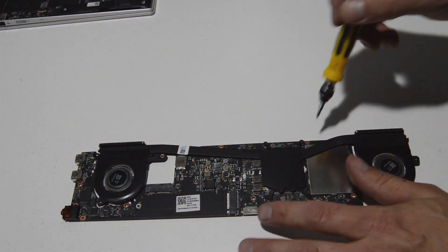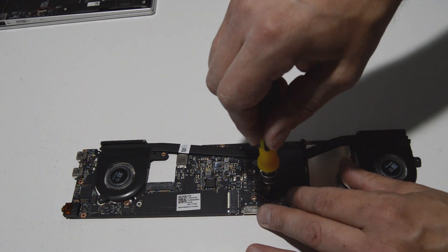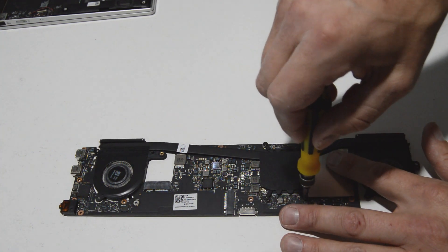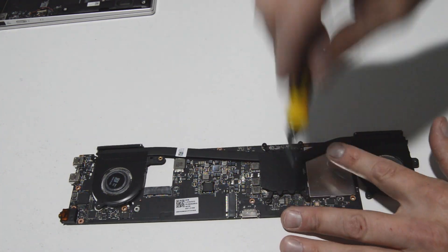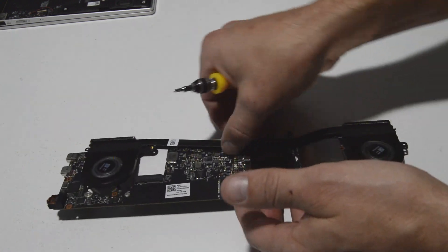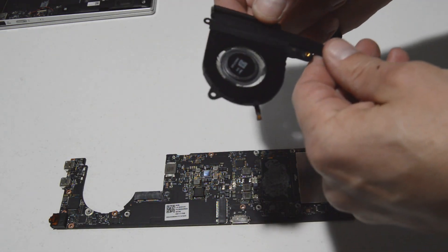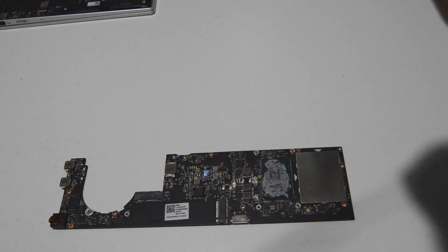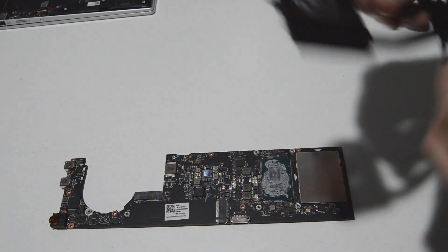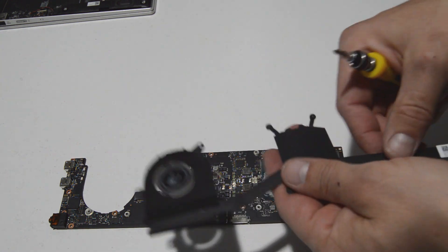For the fans and heat sink, remove the screws for the heat sink. The numbers stamped on the heat sink are for reinstallation — tighten them down in that order. Removal order doesn't matter. Once those screws are loose, wiggle the heat sink and pull the fan and heat sink assembly free. The fans and heat sink can be separated once you peel those adhesive strips back.